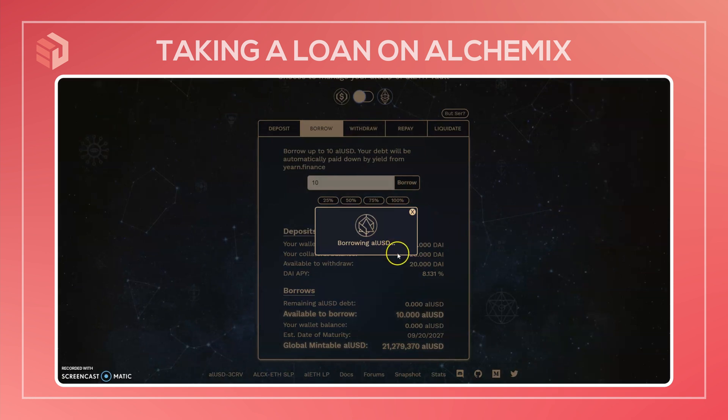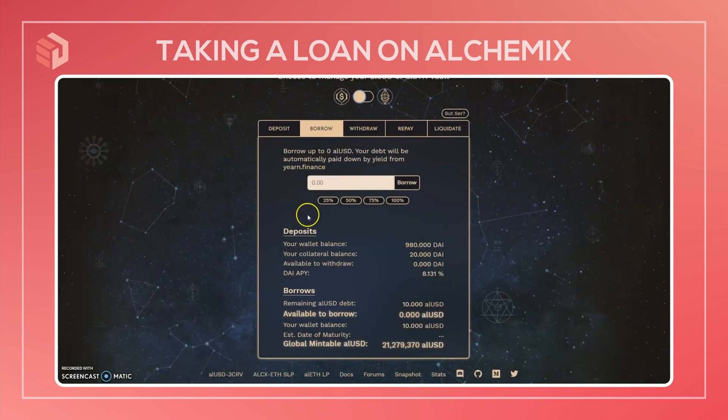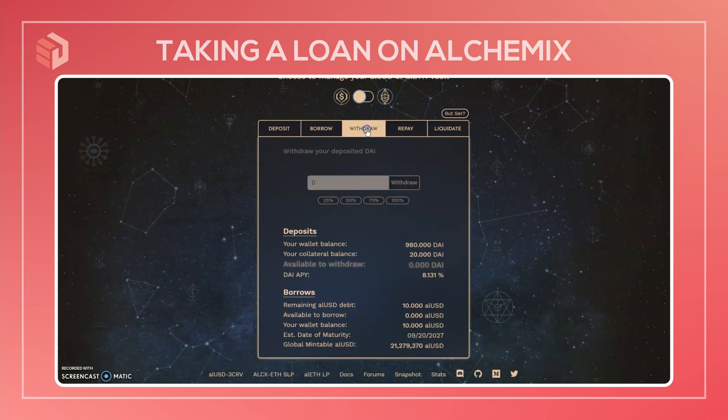Waiting for that transaction to confirm. Now that's been confirmed, we now have 10 ALUSD in the wallet. Let's take a look over at the withdrawal tab. In this tab, you can take out any excess DAI if you want. So if we didn't take out the full value of the loan, or if we waited some time for a portion of the loan to be paid back, then there's some excess collateral — and this would be where you would withdraw that. But currently there's no DAI available to withdraw, because we just borrowed the maximum amount of ALUSD possible based on how much DAI we deposited.